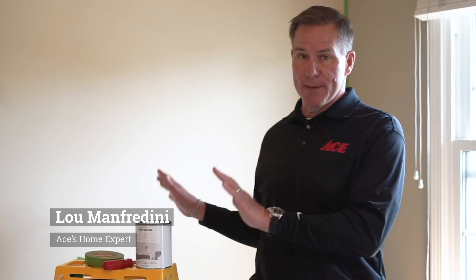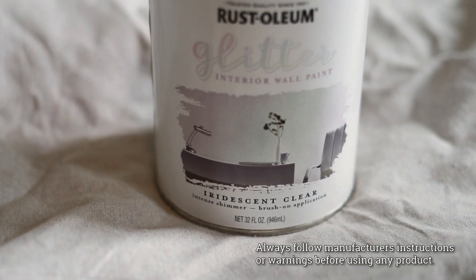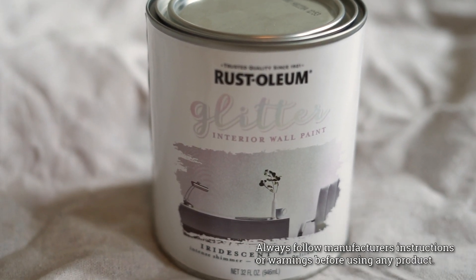Hi, it's Lou Manfredini, Ace's home expert, and today I'm going to show you how to create a shimmer wall on a specific wall here in a bedroom that we're working on using Rust-Oleum's shimmer glitter paint. It's a real easy project to give your wall some pop.